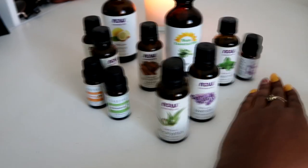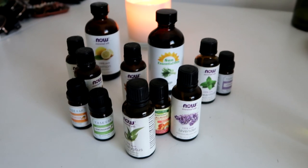Want to see how I make mine? Stay tuned. So here are some of my favorite essential oils. It's time for me to create my own fragrances.